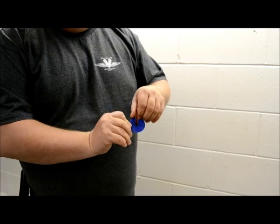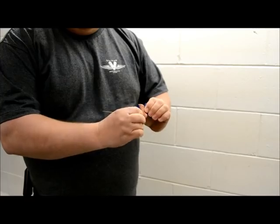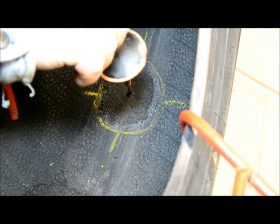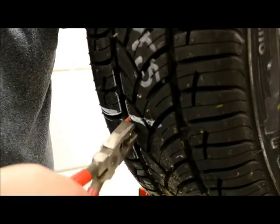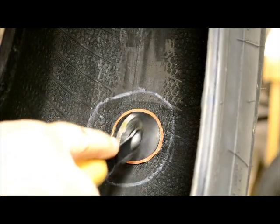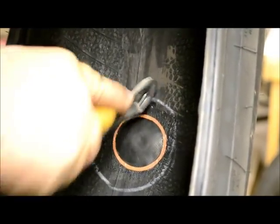Remove the protective backing from the repair unit being careful not to touch the uncured rubber. Insert the wire through the channel. Using pliers, grab the wire and plug together and pull the unit through the channel until the repair dimples slightly. Using a stitching tool, stitch down the repair beginning in the center and working your way out. Take care to stitch the entire repair in several directions.